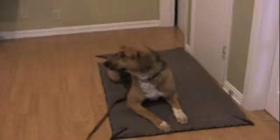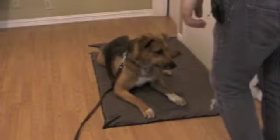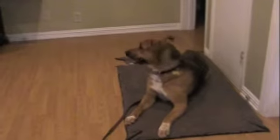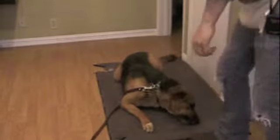Now I'm going to do something that's a little bit more difficult for her to handle. I'm going to leave the house and knock on the door, then come back. Now I'm going to go outside and ring the doorbell and knock on the door. It's a crazy doorbell. She gets a reward for that.